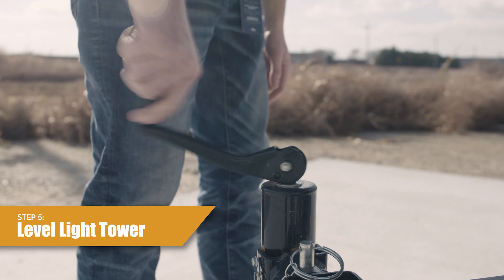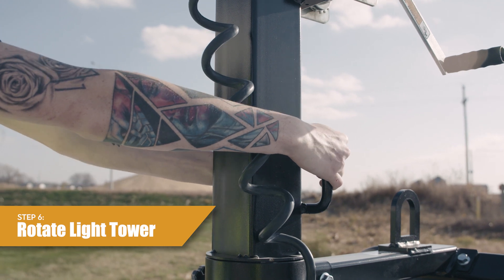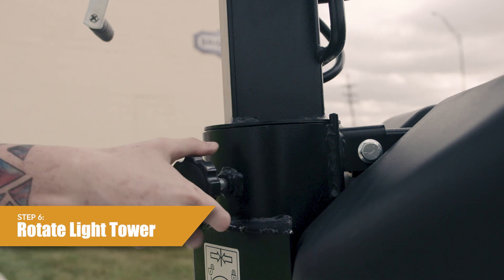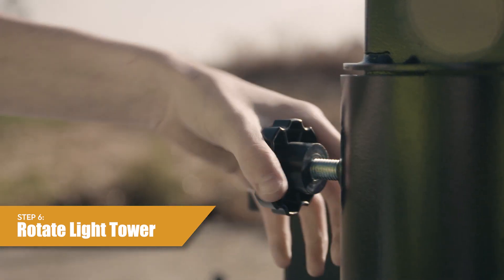Step five, make the light tower trailer level front to back and side to side using the jacks. Step six, rotating the light tower. First loosen the light tower rotation locking knob. Use the handles to rotate the light tower in the desired direction, then tighten the light tower locking knob.